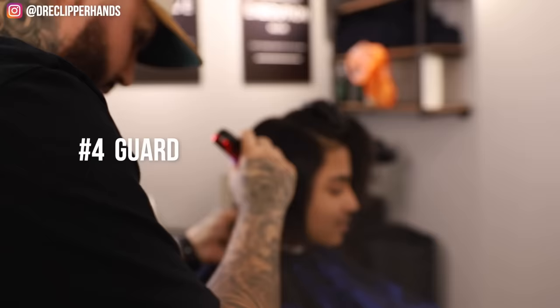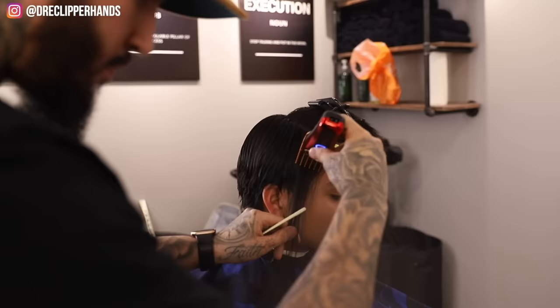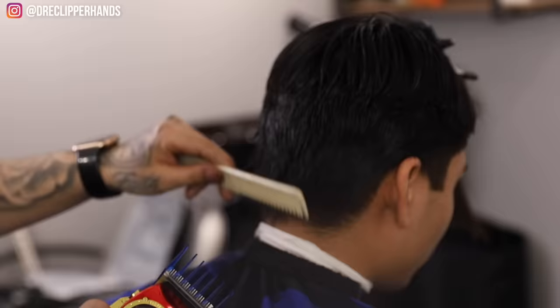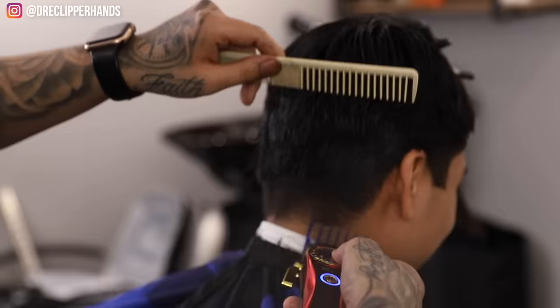Right here I'm gonna come in with my four guard, with the grain of his hair going downwards. This is just to debulk and get ready to get into the taper. I'm cleaning the areas where I'm going to cut, and right now I'm going to debulk with that number two guard and really clean this area up since there was so much hair growth, to go ahead and start this taper.